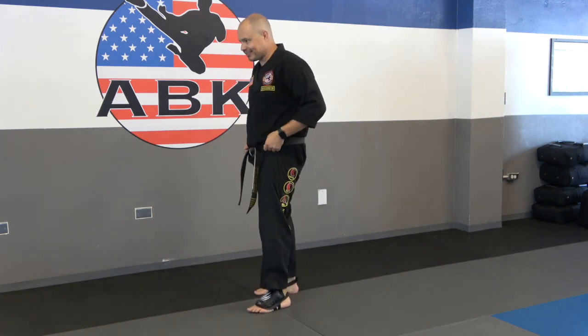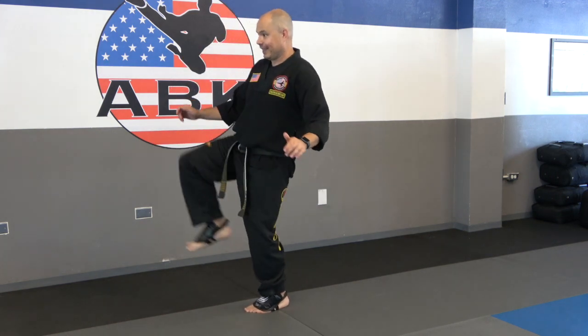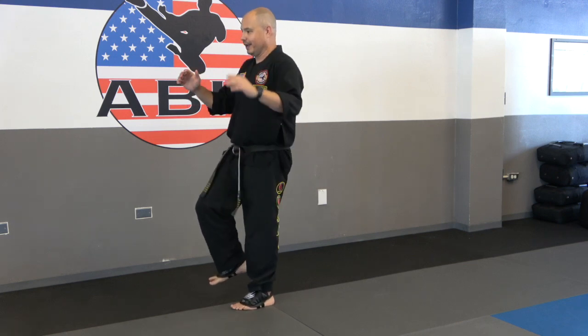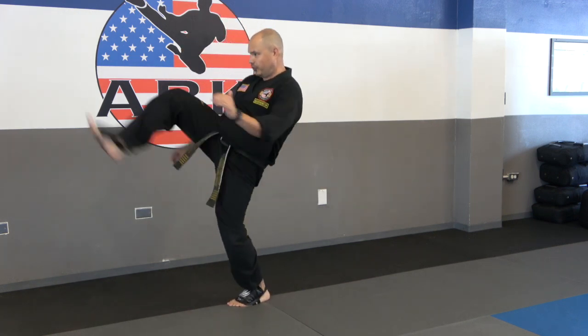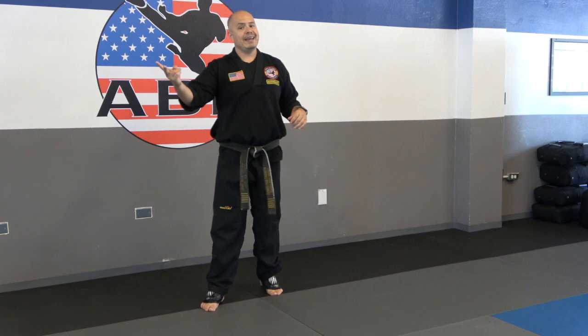Here comes the challenge: we're going to try that same drill without the use of the wall. Bring one leg up, kick front, kick back, and return. The height is not important — if you have to kick low, that's fine; if you can kick a little higher, that's even better. This is our final drill: two sets of ten, and then that's the end of your class. Get going.